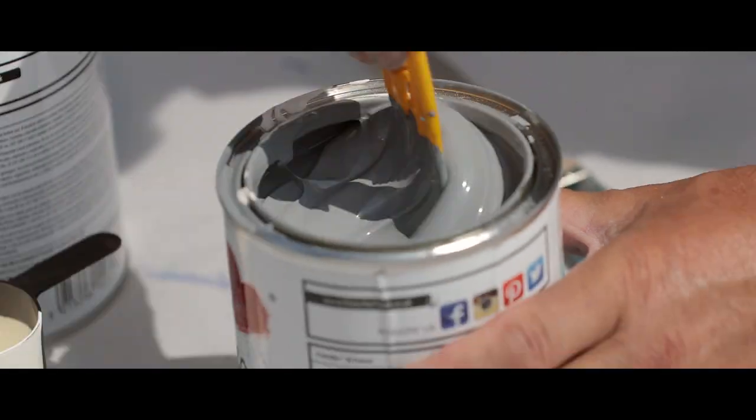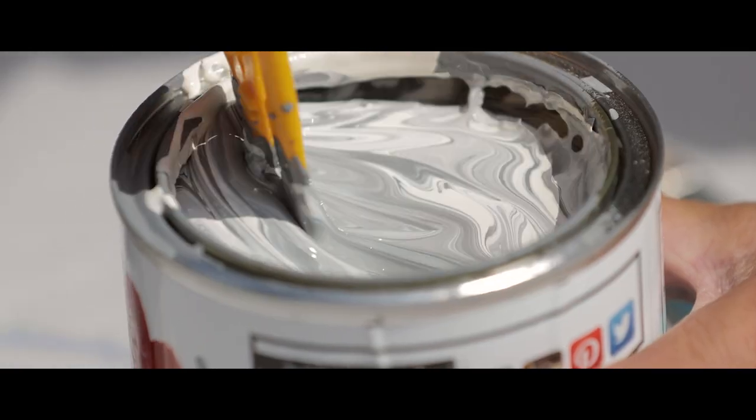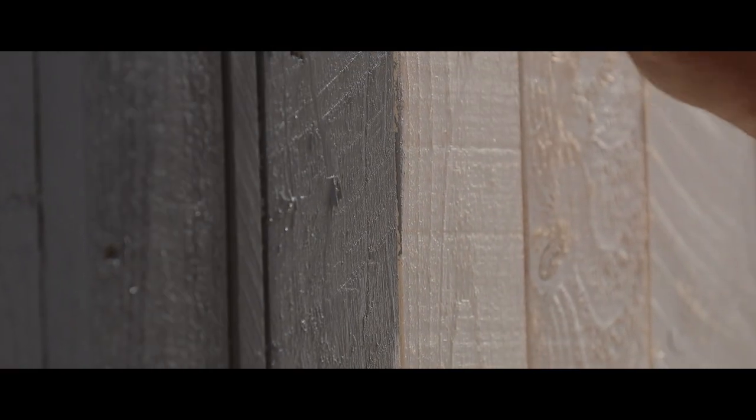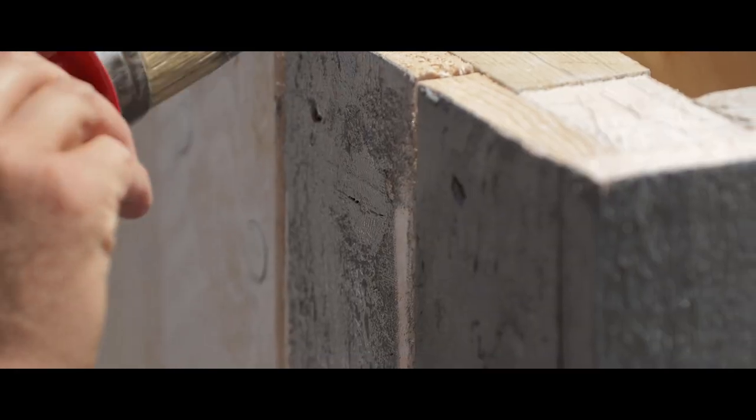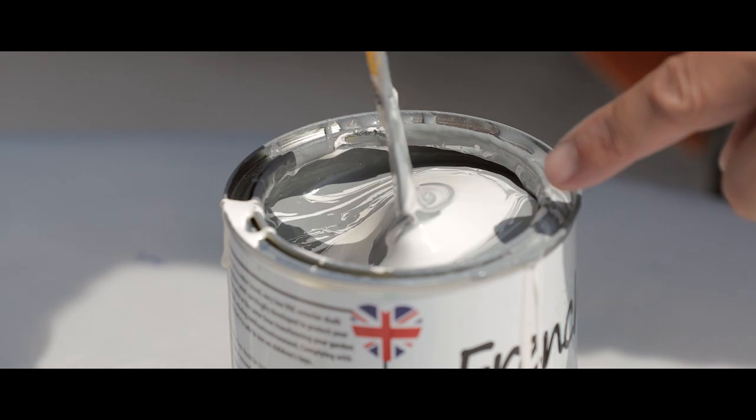An ombré effect is easy to create when painting each slat over a large area — simply add five percent of a light-coloured paint into the same tin as the dark paint each time to create the fading effect. Always remember to wipe your brush clean before painting each slat.